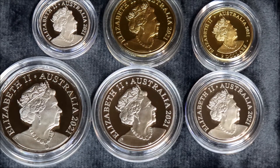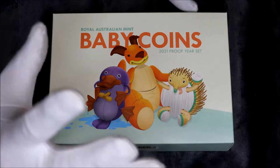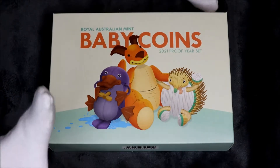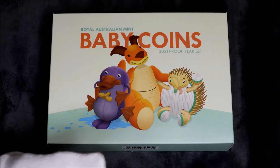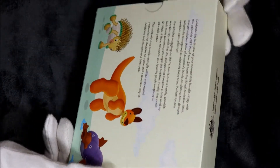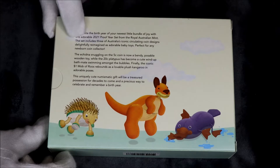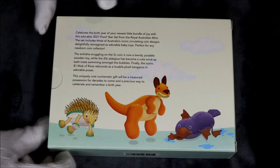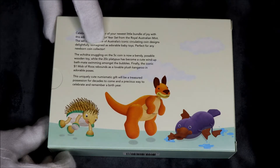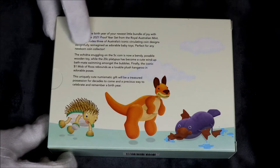Next one I'll open up is going to be the baby coin. Got me gloves on — I forgot to put them on that last one because I just don't wear them. It's the only time I wear them when you've really got to look after the coins. Lovely box. This one celebrates the birth year of your newest little bundle of joy with this adorable 2021 proof year set from the Royal Australian Mint. The set includes three of Australia's iconic circulating coin designs, delightfully reimagined as adorable baby toys. Perfect for any newborn coin collector.